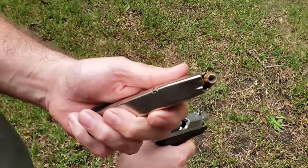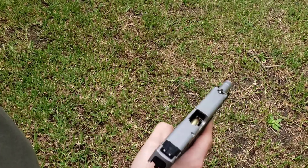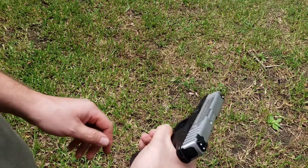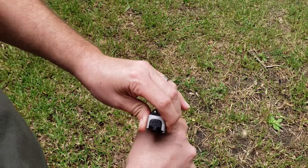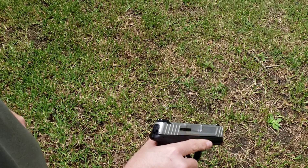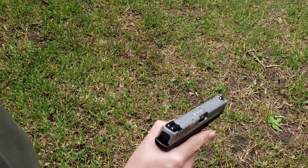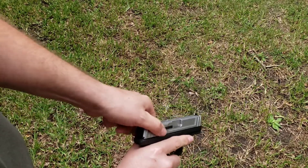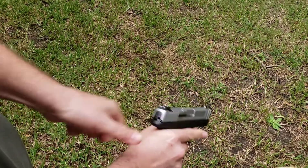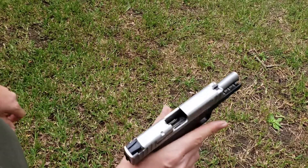All right, so now I've reloaded the magazines with the exact same rounds, and we're going to start with the factory hollow points. Watch what happens when I drop the slide release on this pistol — it's in battery. Let's try that again — it's in battery again.